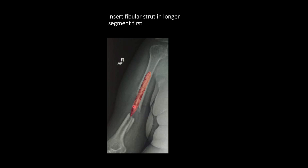Once shaping is done, push the fibular strut into the longer segment first. You have to push the fibular strut in this segment as proximally as possible, until only some part of the graft is proud at the fracture site.